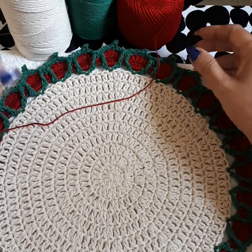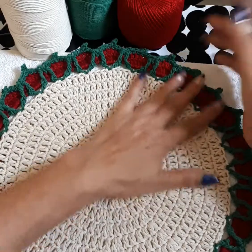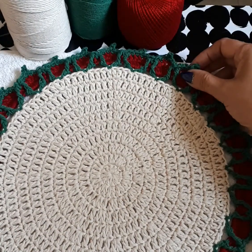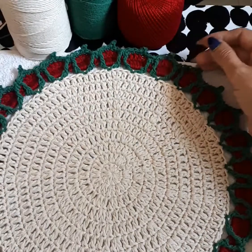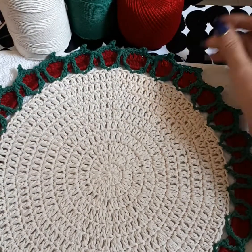We're going to create another doily plate mat — you can use it as a plate mat or for Christmas, because Christmas is near and there's a high demand on the Christmas doily. My camera does not do justice to these colors, it's horrible, but I try my best.